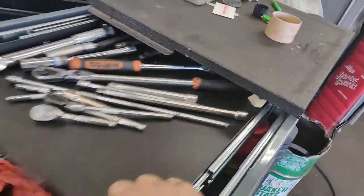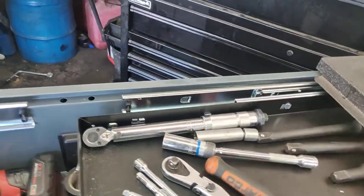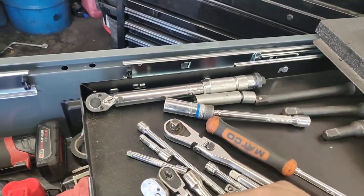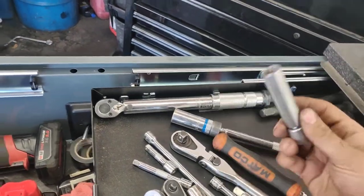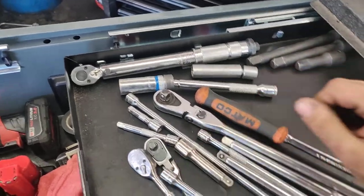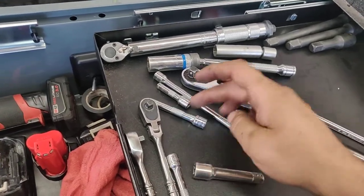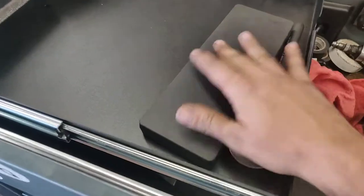I forgot to go through what's on the sliding top — this is why I bought this box, it has a little sliding drawer. Macro ratchets, a quarter-inch torque wrench for when something is too low a value for my digital half-inch. Extensions. There's also a mirror and a mic up here.